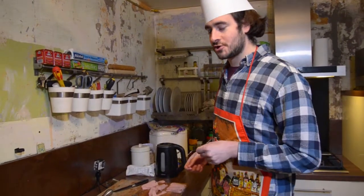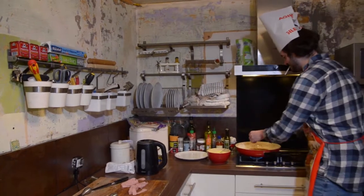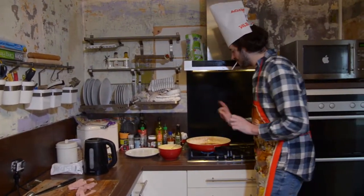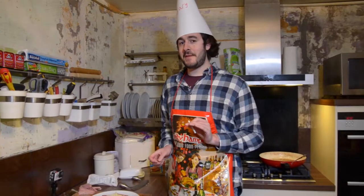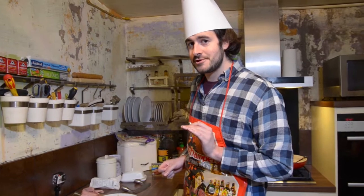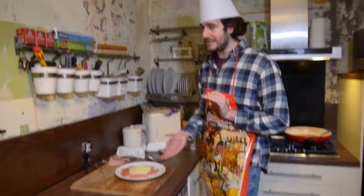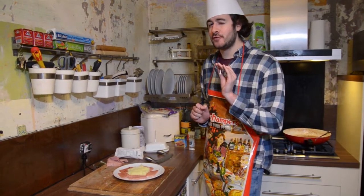Now, once you've chopped your Spam, it's over to the pan. Take your slices, stick a couple in there, and let them fry. Now that the Spam and mash have been cooked, it's been plated up in a gourmet fashion. It's time to add the final flourish.